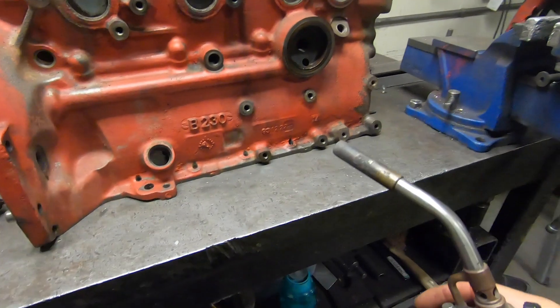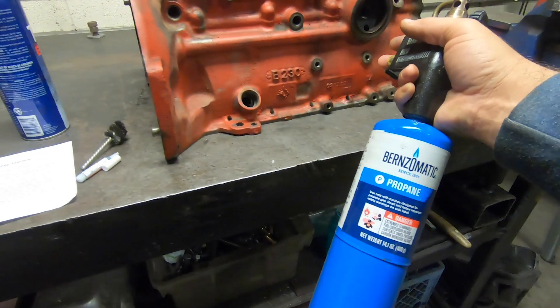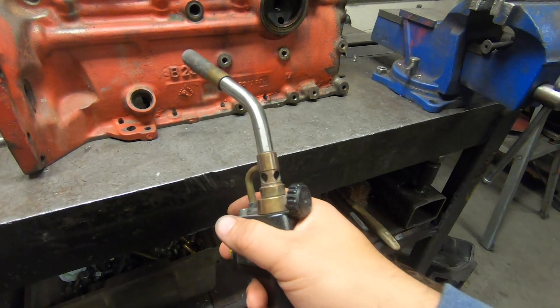If your block is on the bench like this one, you're going to want to heat it up a little bit. Just use a regular propane torch.